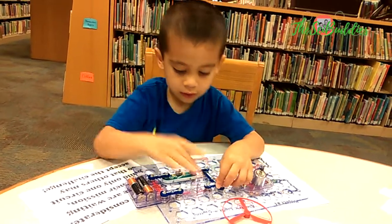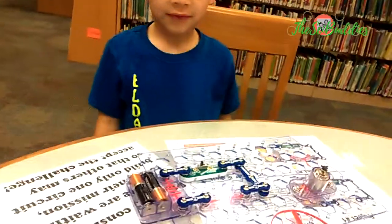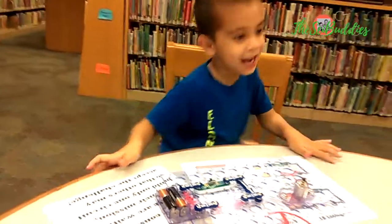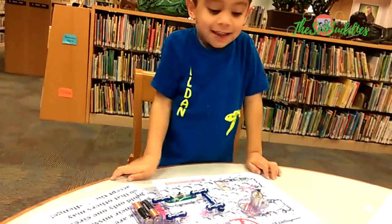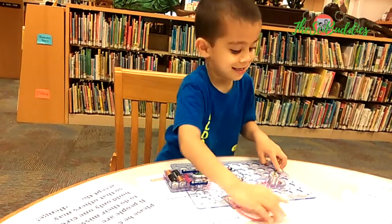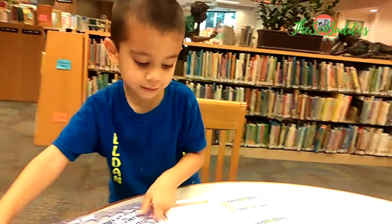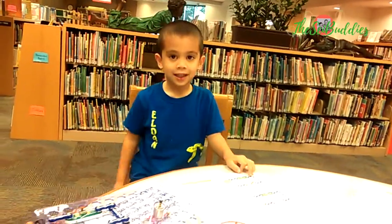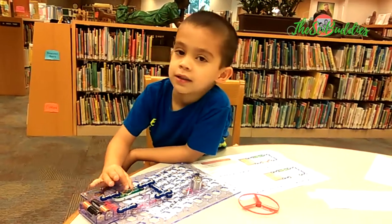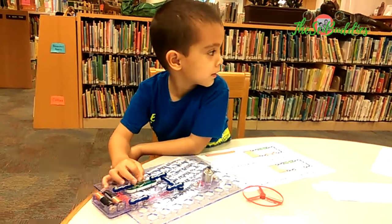Look at that. Is it lighting up? Yes. Cool. Because I do different projects. You did two projects, huh? Yeah, it's my project. Cool. Good job. Alright, we need to have your brother do the projects too. He needs to choose a different project, okay?